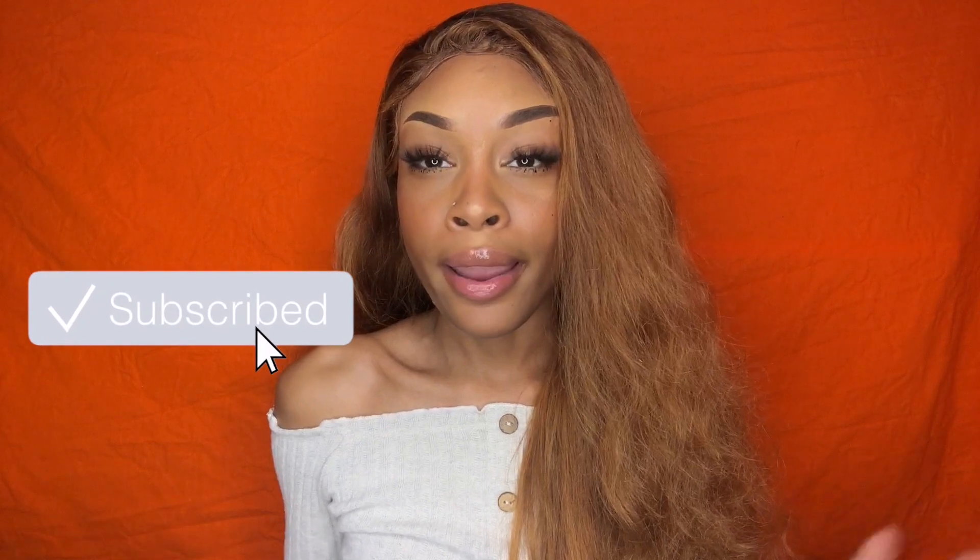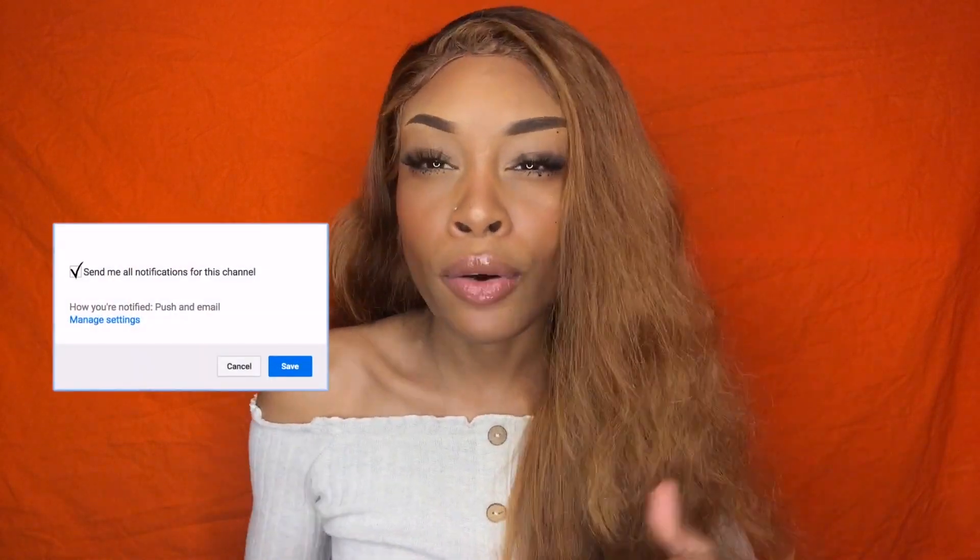Hey guys, welcome back to our YouTube channel! First and foremost, happy New Year's, happy holidays. Did y'all have a great Christmas? Did y'all turn up for New Year's? Comment down below and let me know how y'all's New Year was. If you are a returning subscriber, hey, welcome back! If you are a new subscriber or thinking about subscribing, just go ahead and subscribe right now and join the family.